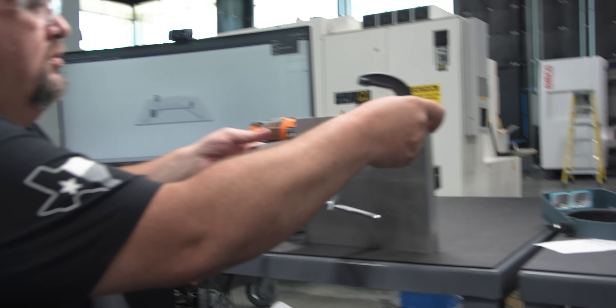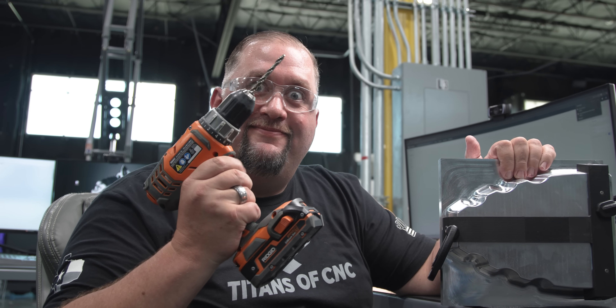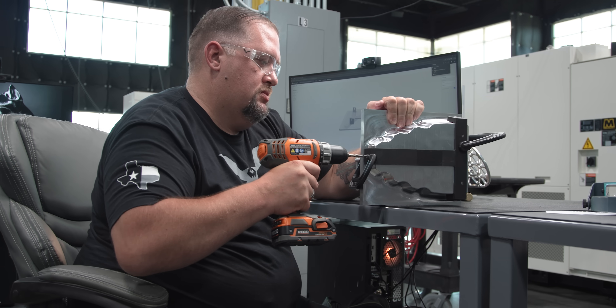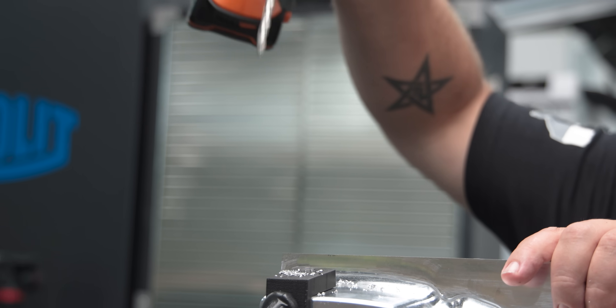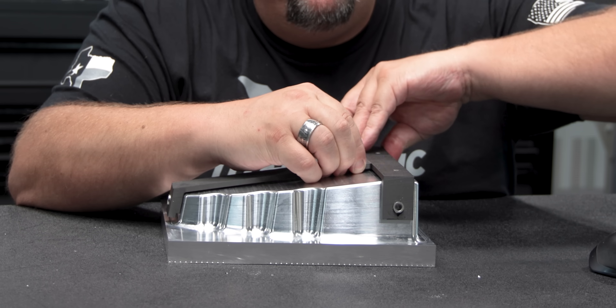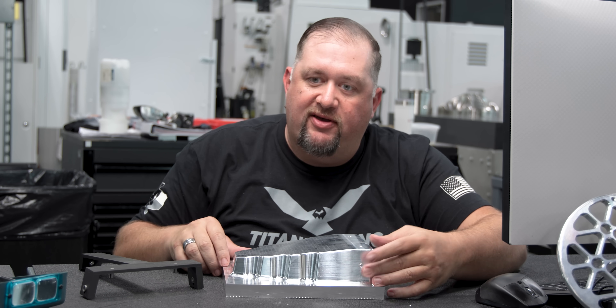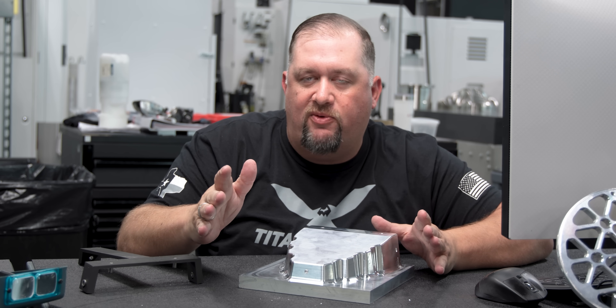Safety first. All right, we're ready to drill some holes. We got all three of our angled holes drilled. We can take our drill jig off — and there you have it, all three holes drilled into the exact right location at the exact right angle.